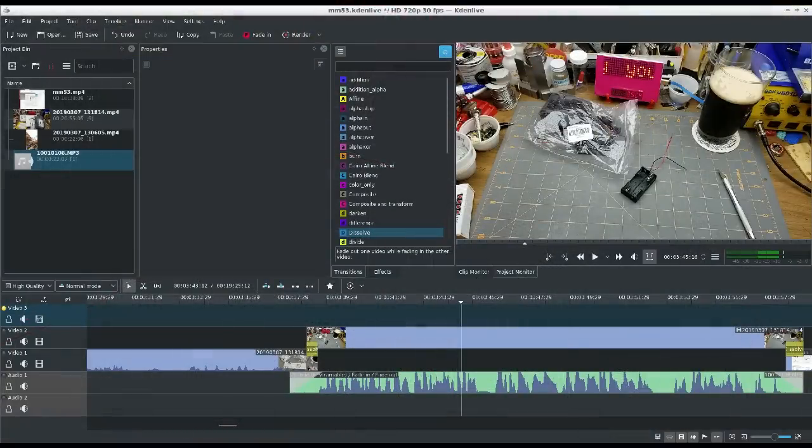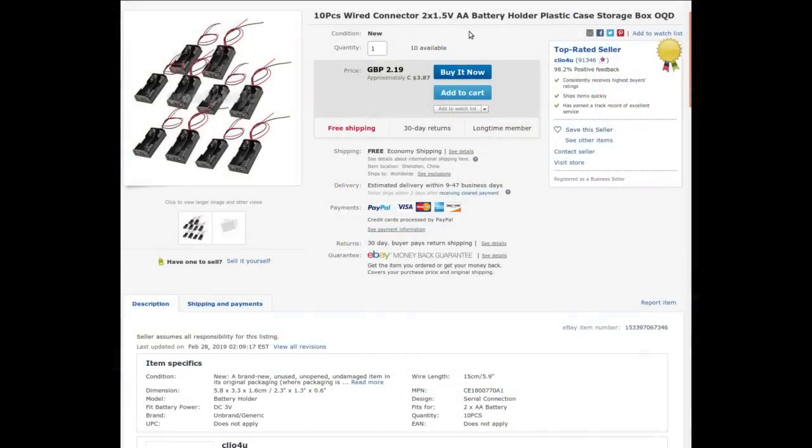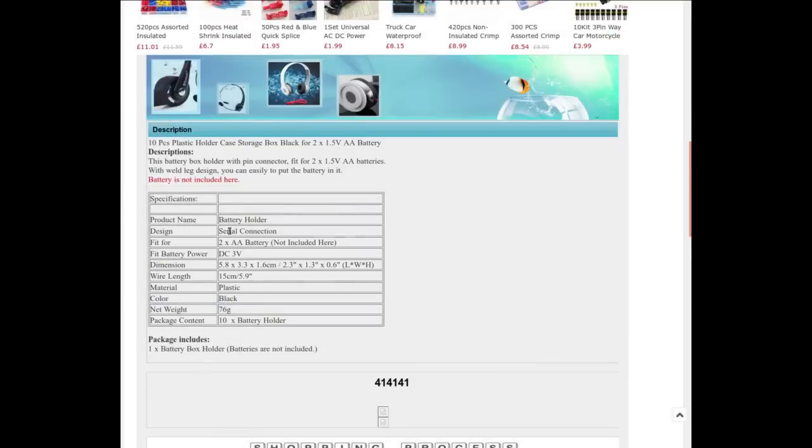Due to not paying attention, I managed to open this with the camera paused and then unpaused it as soon as I finished opening it. What this is, is a bag of 10 AA battery holders. 10 pieces, wired connector, 2x1.5V, AA battery holder, plastic case, storage box. From Clio4U, $3.87 Canadian, or $2.19 in great British pounds. It's a 3V, 2 AA battery holder, series connection. Otherwise, if they were a parallel connection, they'd only be 1.5V, wouldn't they?